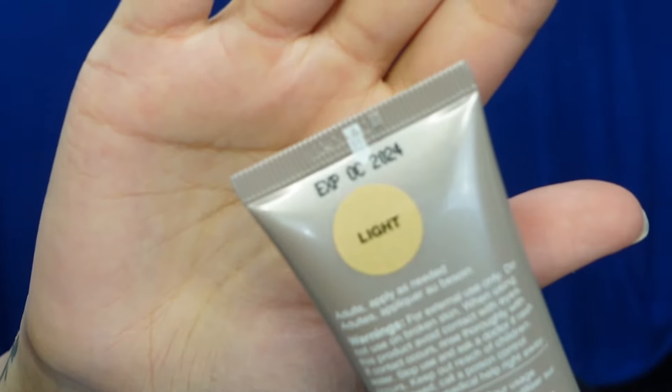This is called the Smashbox Halo Healthy Glow tinted moisturizer, broad spectrum SPF 25 with hyaluronic acid. It retails for $49 on Sephora Canada's website. The product description says it's an all-in-one SPF-infused tinted moisturizer with lightweight, natural-looking dewy coverage that hydrates skin for up to 24 hours. Coverage is light, finish is natural, and it's recommended for all skin types — normal, dry, combination, and oily. It has 4 out of 5 stars on Sephora.